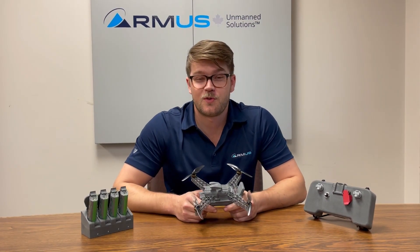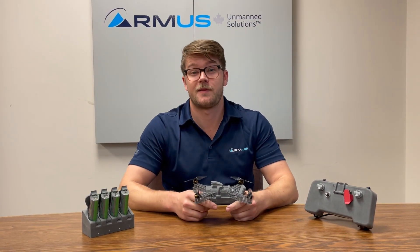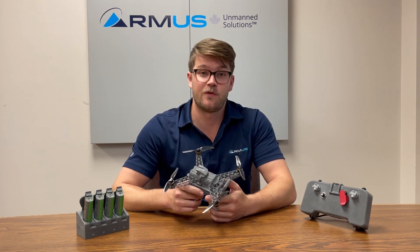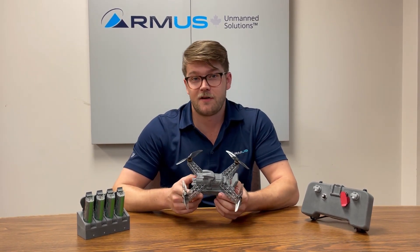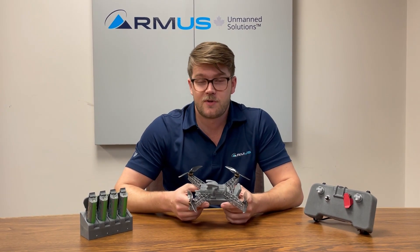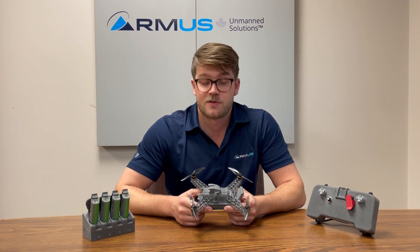Hi guys, welcome back to the 12 days of RMUS. My name is Fraser. I'm here to talk to you about something a little new. This is the Nano from Evolve Dynamics. Evolve Dynamics you may be familiar with from their previous product, the Sky Mantis, which is relatively new for us, but we've had great success with it so far.